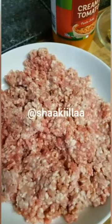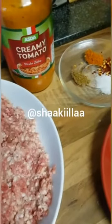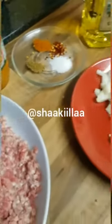I have about a kilo of mince lamb, and I'll be using this creamy tomato sauce. So let's begin.